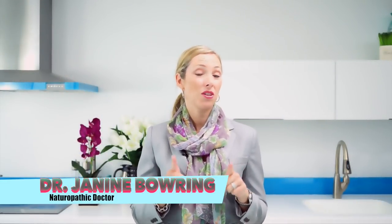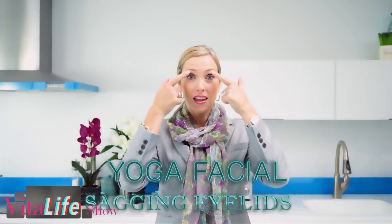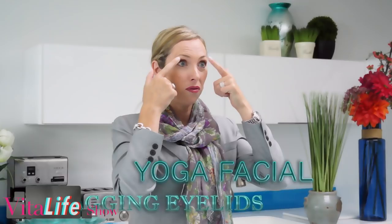Welcome to the Vital Life Show. I'm Dr. Janine Bowring and in this episode we're talking all about yoga facial exercises, a natural facelift helping to lift sagging eyelids. For a lot of women, and men as well, the eyelids start to droop. It's actually called ptosis — that's the medical term — and I'll be showing you some great exercises today on how to lift those sagging eyelids.